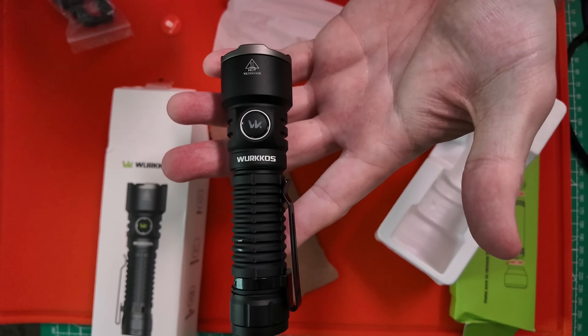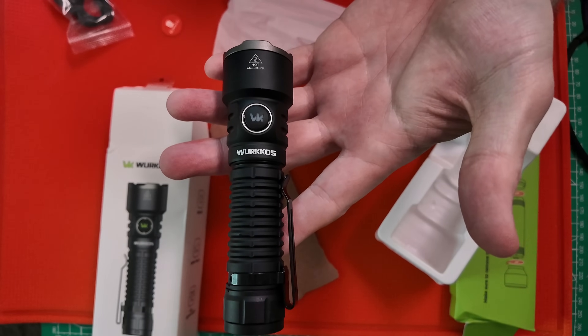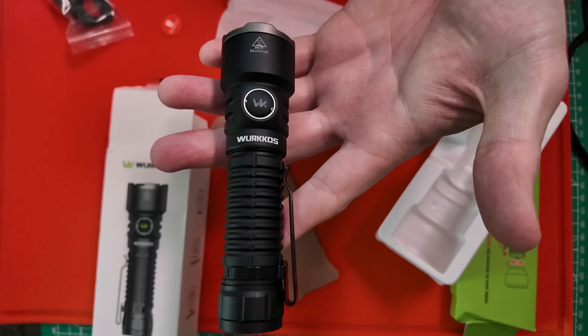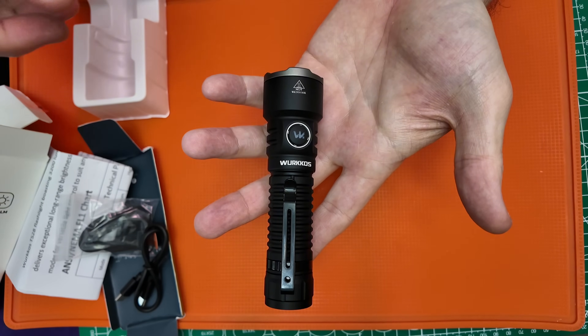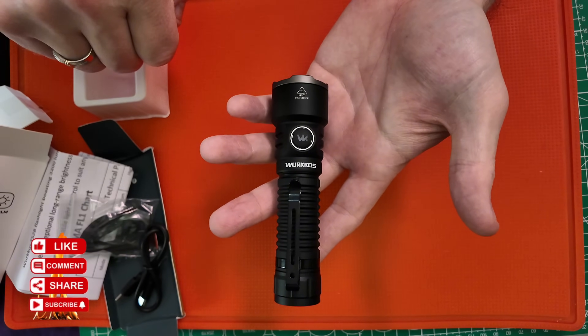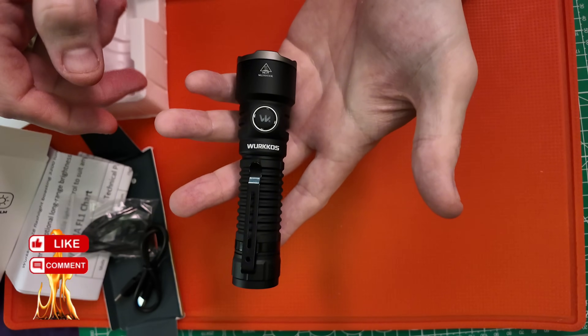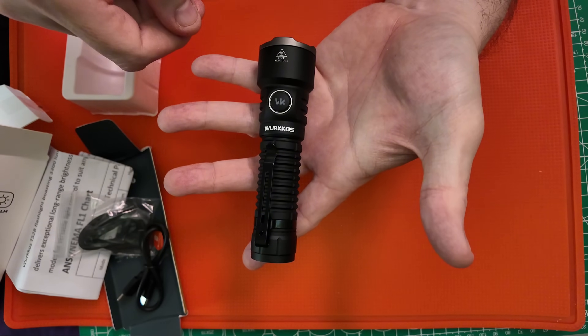Great in a survival situation — it could absolutely light dry leaves or cardboard on fire if needed. I want to say thank you very much to WorkOS for sending this awesome light out. If you enjoyed this video please leave me a thumbs up and share it with your friends and family. Thank you everyone for joining me and I'll see you on the next video.